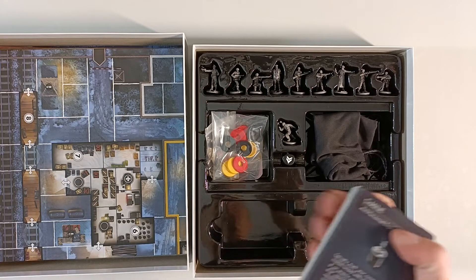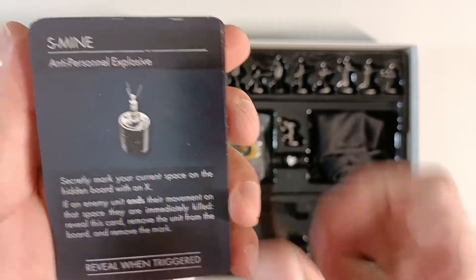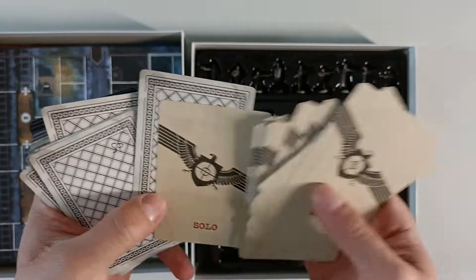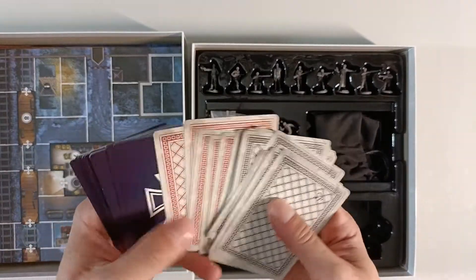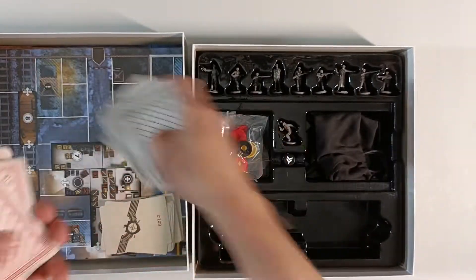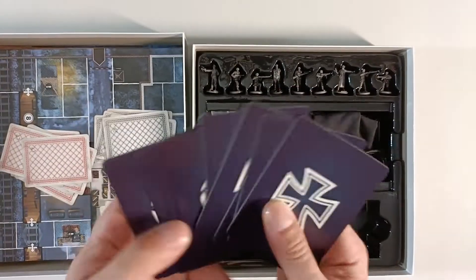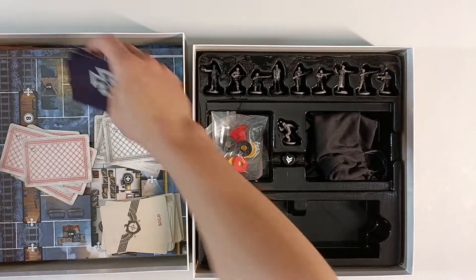There we go — we have a bunch of cards here. Let's take a look at the backs first. We have our solo cards and some other type of cards with a black border, red border, and then German and American cards.